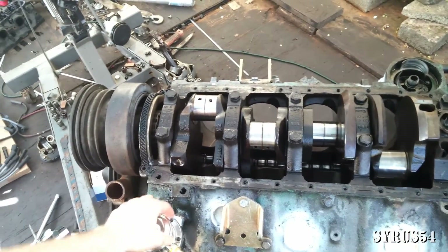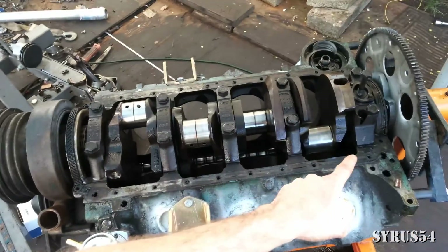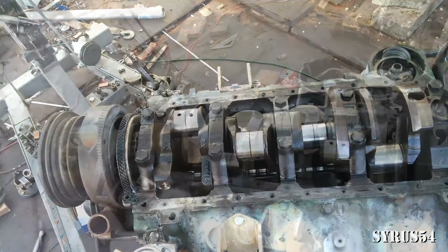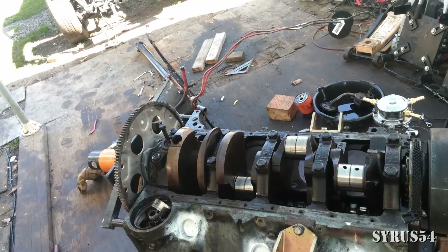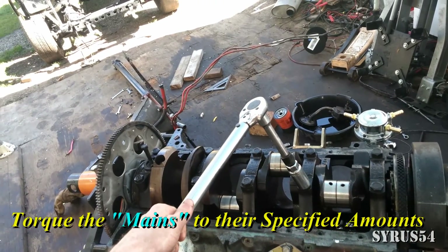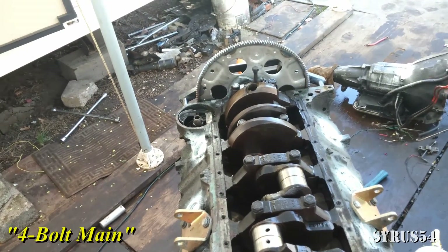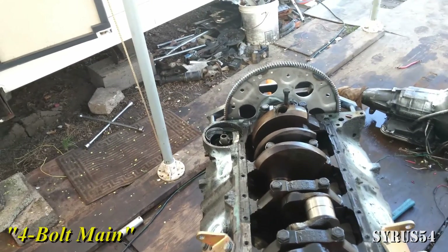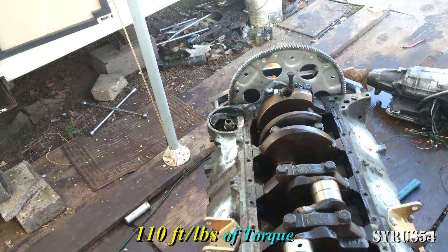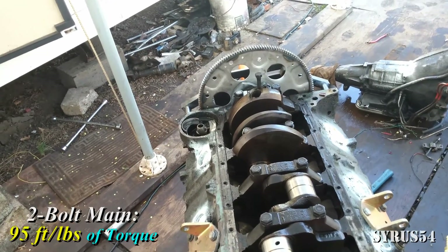My engine is a four bolt main. This is the front of the engine, this is the back of the engine. The most important thing here is to make sure that all of your mains are torqued to the proper specifications. On my particular four bolt main, it's recommended that you want to do 110 foot pounds. If you have a two bolt main, you want to do about 95 foot pounds.